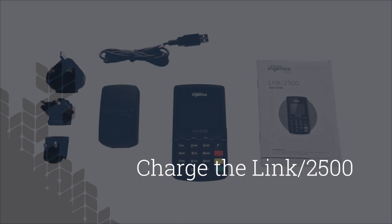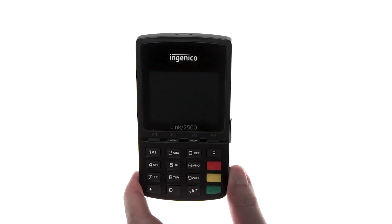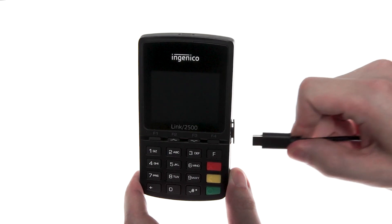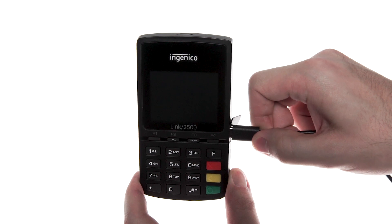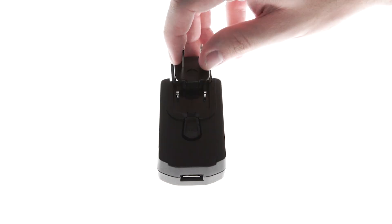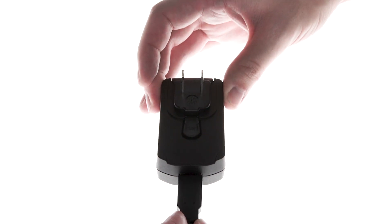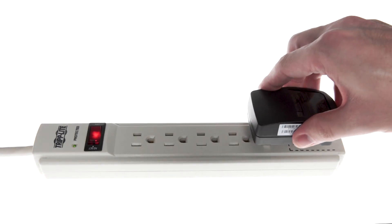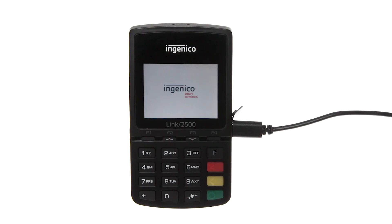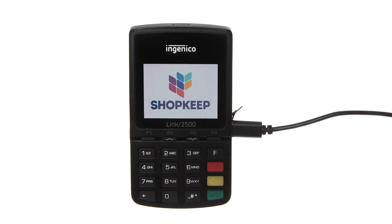Let's begin setup by charging the reader's battery. To charge the Link 2500, open the flap on the side of the device and plug in the included USB cable. Then locate the US plug adapter and slide it into the power supply. Connect the opposite end of the USB cable to the power supply and plug it into a power outlet. The reader will automatically turn on and will display the Shopkeep logo when finished booting up. If you're setting up for the first time, let the reader charge for at least four hours before continuing.